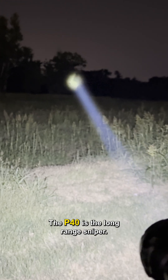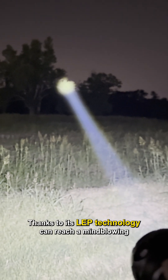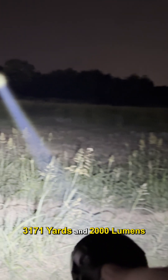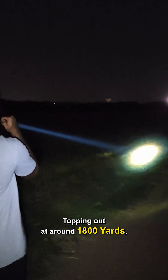The P40 is the long-range sniper here, featuring LEP technology. You can reach a mind-blowing 3,171 yards with 2,000 lumens — that's almost two miles of throw.